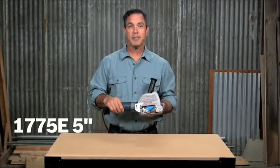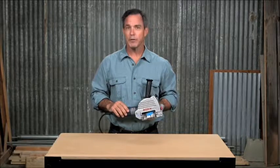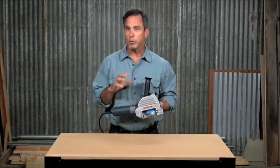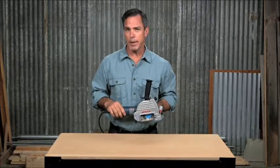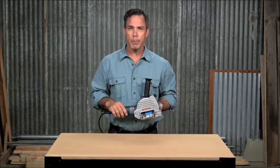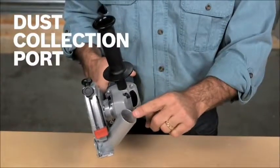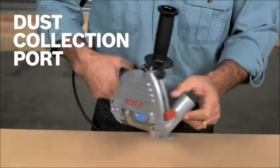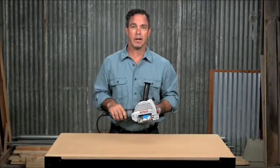This is the Bosch 1775E 5 inch tuck pointer. General restoration and maintenance contractors will appreciate the power in this tool, with an 8.5 amp motor delivering 11,000 RPM. Engineered specifically for tuck pointing applications, this tool has a specially designed head that also allows for dust collection. The port located in the guard helps keep your workspace clean and free of harmful silica dust.